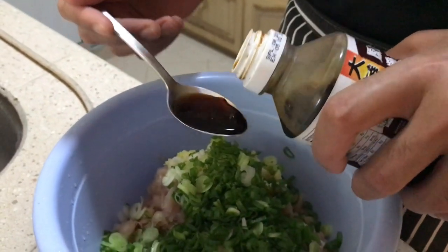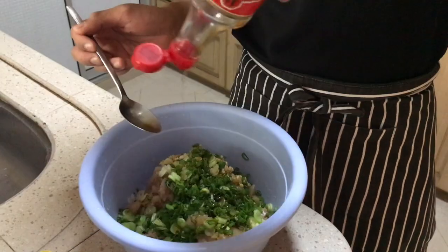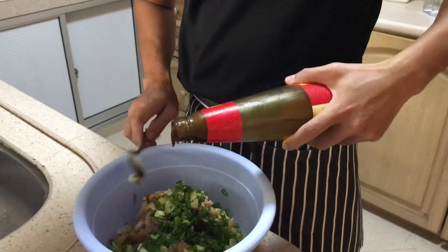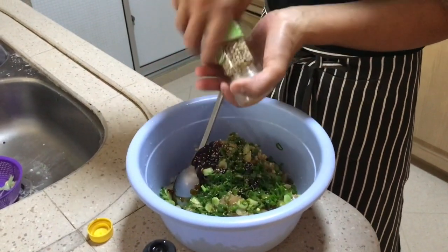So once you've got everything in the bowl, add in three tablespoons of light soy sauce, three tablespoons of worcestershire sauce, one tablespoon of sesame oil, three tablespoons of oyster sauce, and finally some salt and fresh pepper to taste.